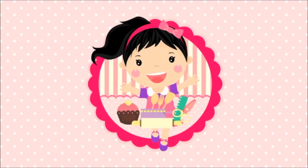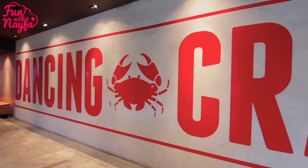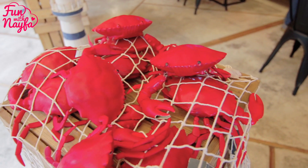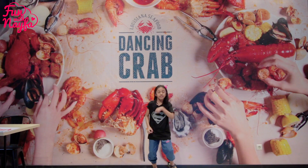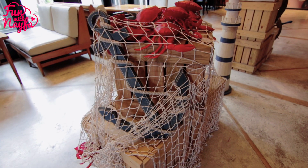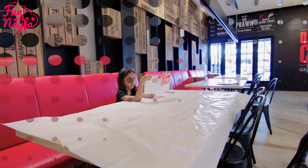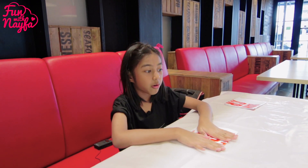Welcome to Fun With My Fire. Hi lovely friend, it's Nayfa, welcome back to my channel. Sekarang aku lagi di Dancing Crab dan aku mau makan.